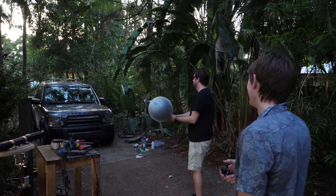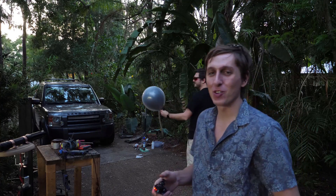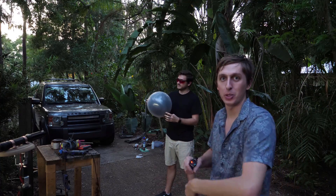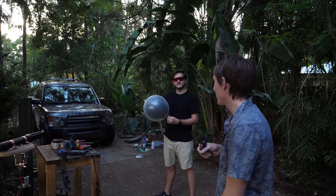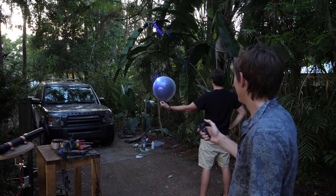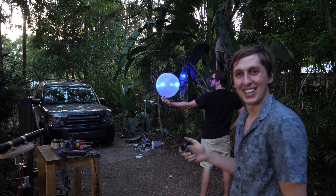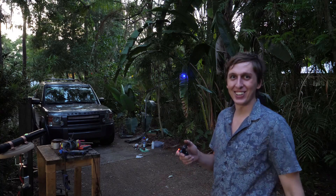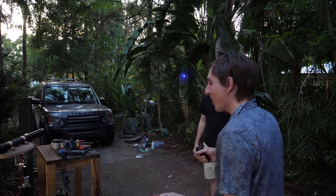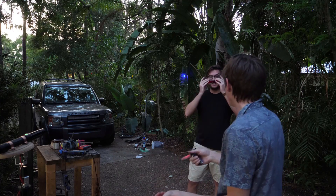First off, Kevin wanted to play around with the laser and see what we could do with it. This is a special balloon — it's two balloons, a black balloon inside a clear balloon. I'm going to see if I can pop it with the laser. Whoa! That's pretty cool, it worked. I didn't know if the inner balloon would still make a noise.